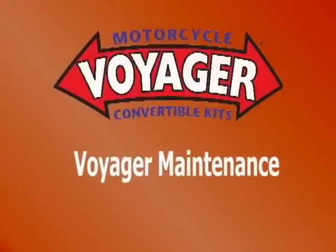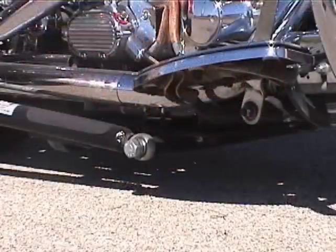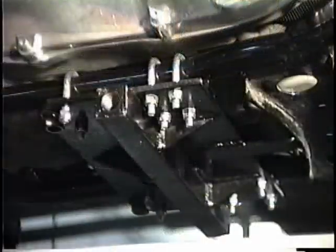The Voyager requires very little maintenance. Visually check the two main bolts going into the belly bracket and make sure the bolts are tight. Periodically check all nuts and bolts for tightness.